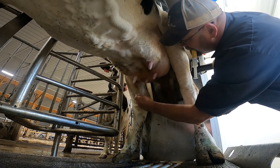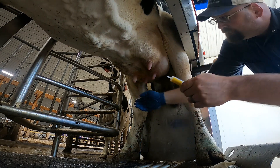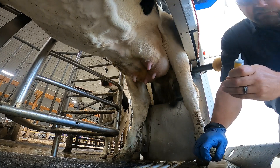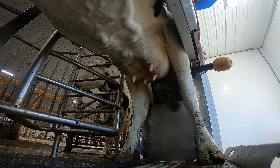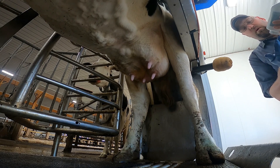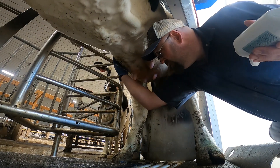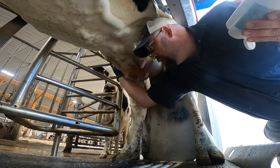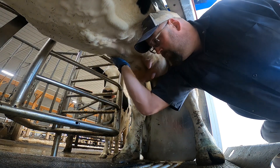Alcohol wipe — sterilize the end of the teat, just the tip. Squirt it in. I like to rub udder mint on the quarter afterwards. It's good for any swelling and they say it'll stimulate blood flow so the treatment will go through the quarter better.